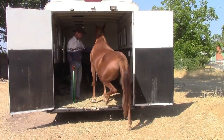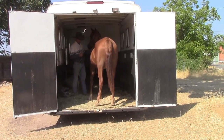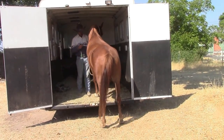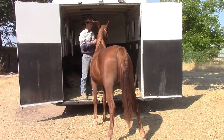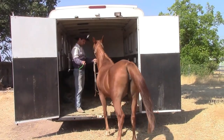Now I'm going to go ahead and give her a forward cue again. This time I'm going to let her get four feet inside the trailer — we're not going all the way to the front of the trailer yet, just into the trailer. Then I'm going to go ahead and back her out when she's calm and relaxed. She has to back all the way out. Again I'll tell her she's doing a good job and pet her on the neck.